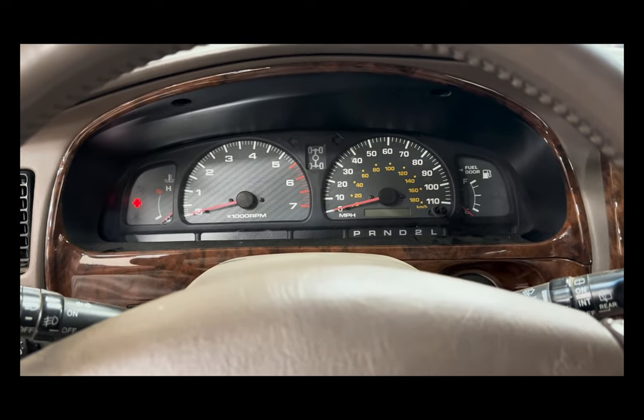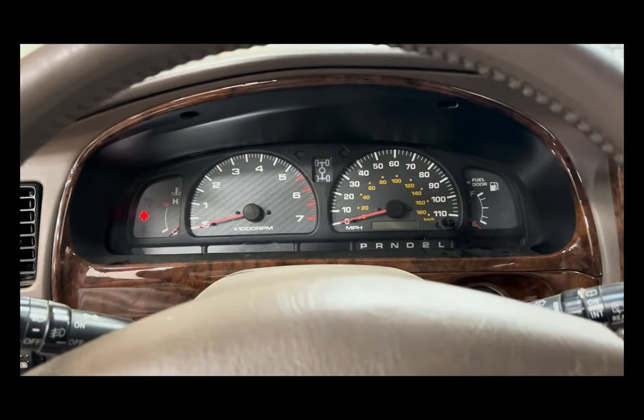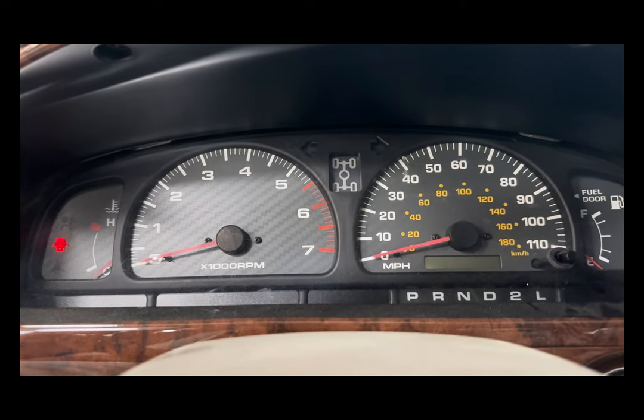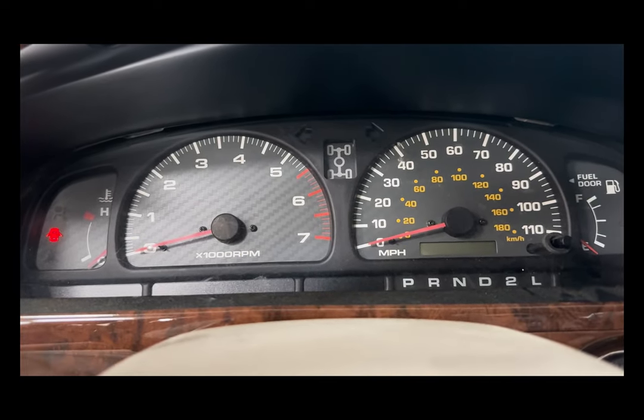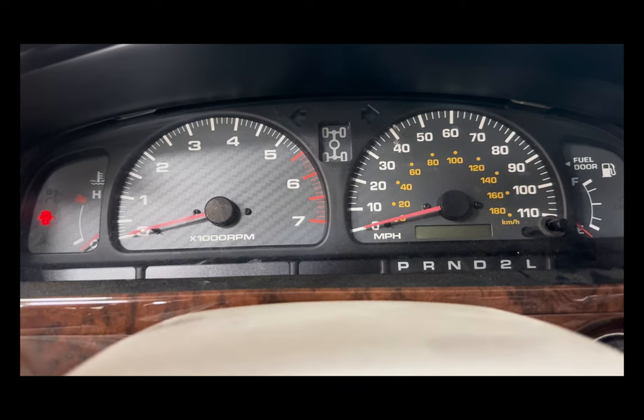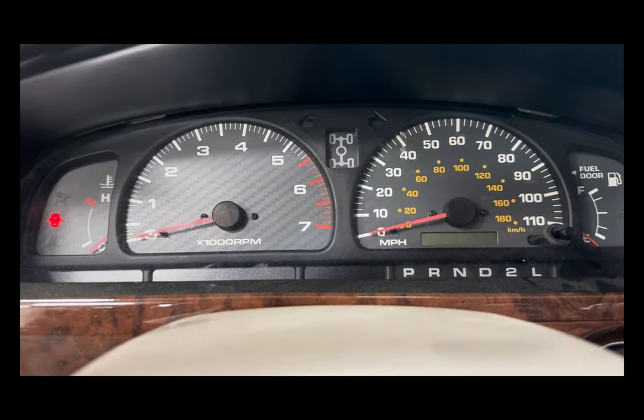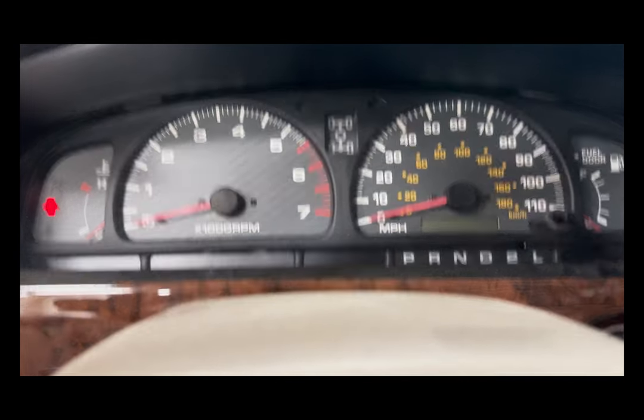Hey everyone, today we are going to walk through the install process for our TEQ Customs Glow Gauges. We're doing this install on a 99-02 4Runner. The process is going to be the exact same throughout those years.